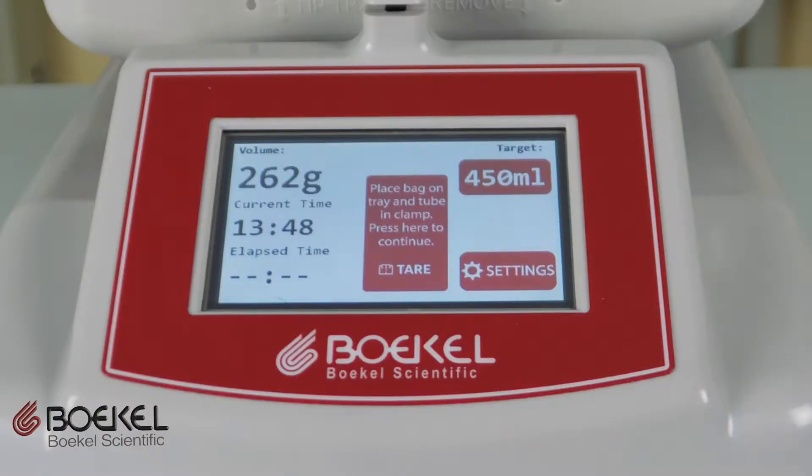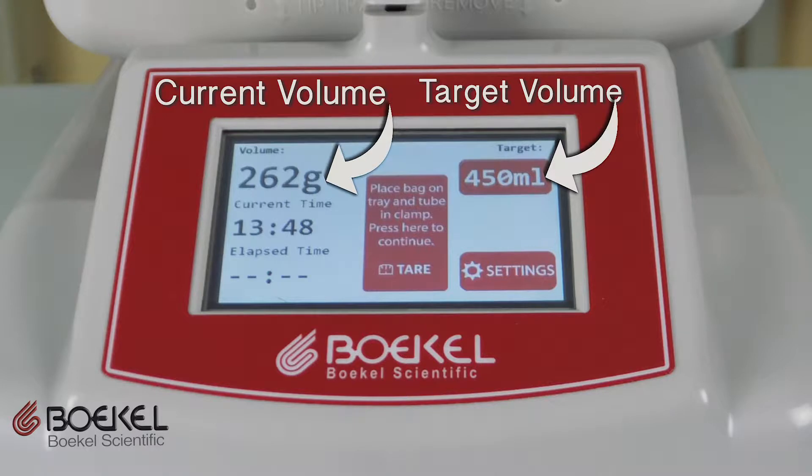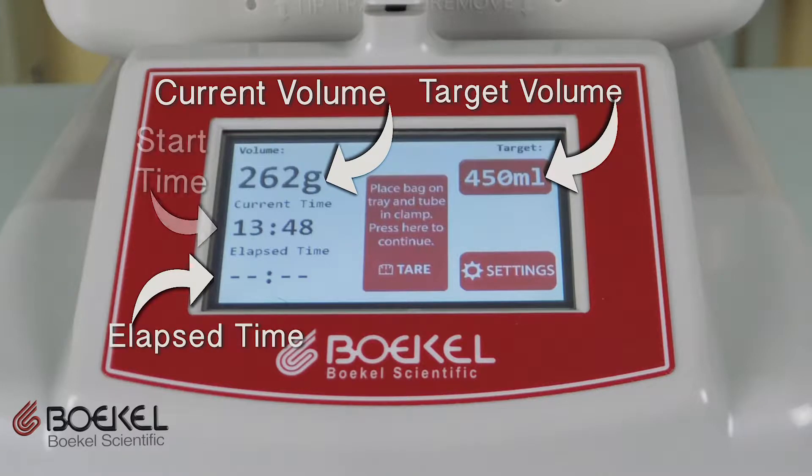The unit also displays target volume, current volume, elapsed time, and start time. The intuitive interface simplifies tearing in the blood collection process.